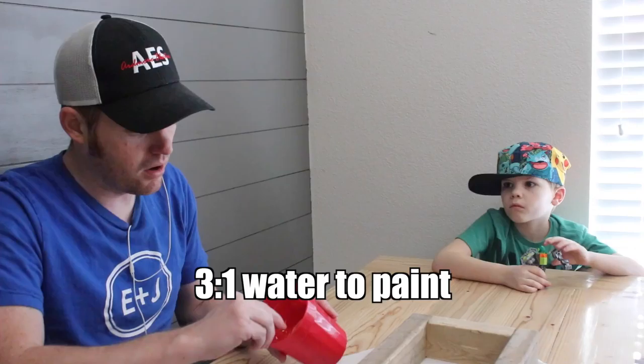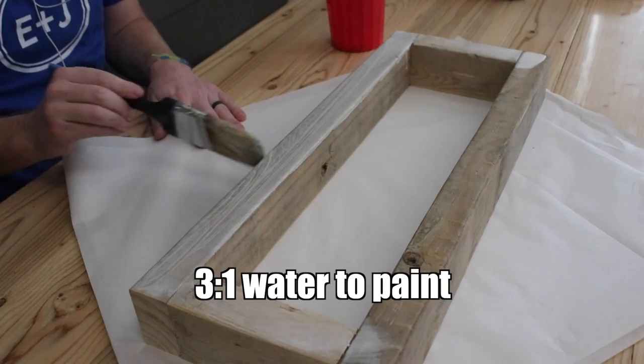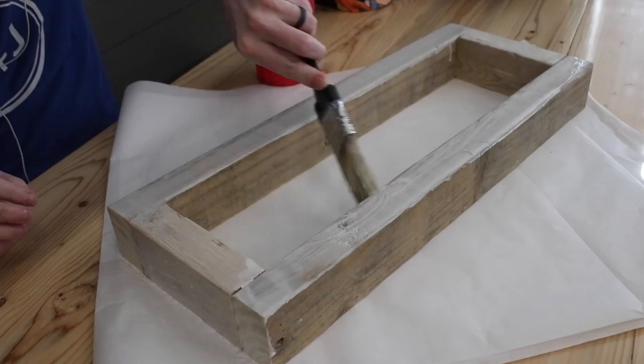So we're gonna do what I guess is called a whitewash. We did a three-to-one ratio of water to paint — so three spoonfuls of water to one spoonful of paint — and I just mixed it in this cup.